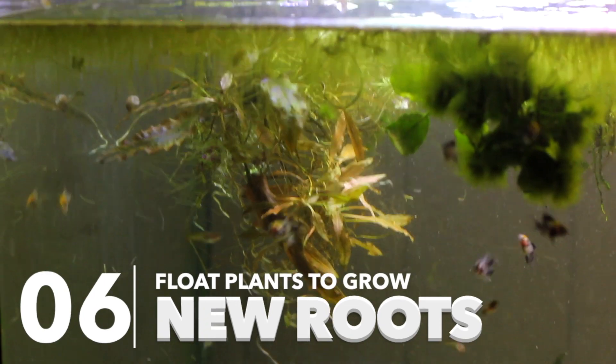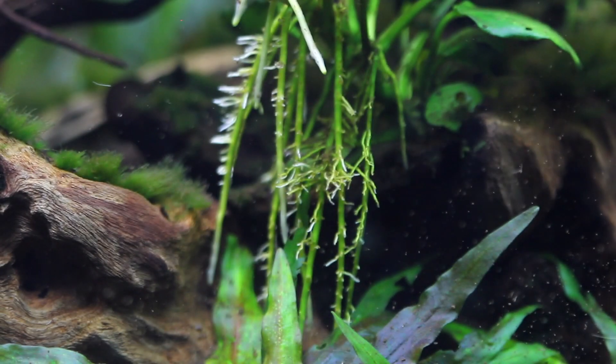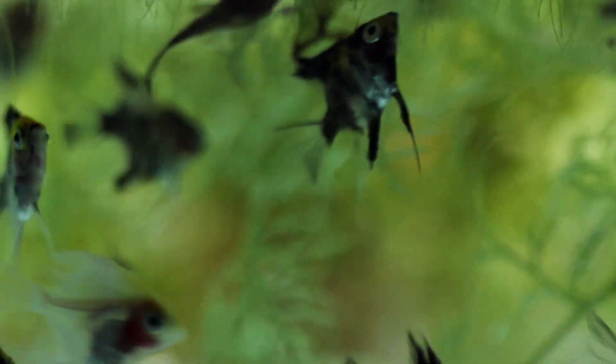Tip number six: float your plants to let the roots grow. This is especially useful for plants like wisteria and water sprite that tend to come in with really weak roots. If you get a plant with no roots, don't plant it straight into the substrate — you'll promote rot in the stem before it can develop roots to absorb nutrients. Float it on the top of the aquarium and let it develop roots. I've done this with wisteria, water sprite, and even jungle val. Once roots start to grow, plant it in the substrate and you'll avoid stem rot.